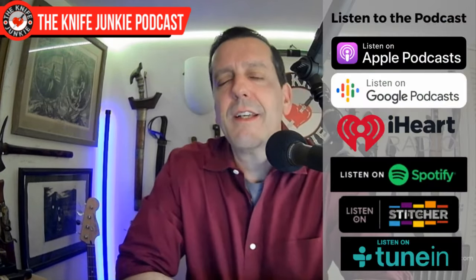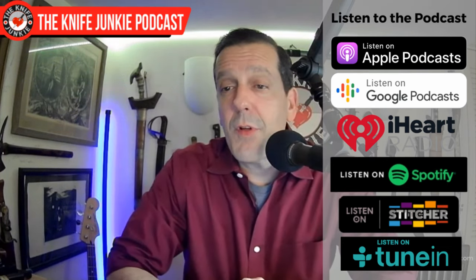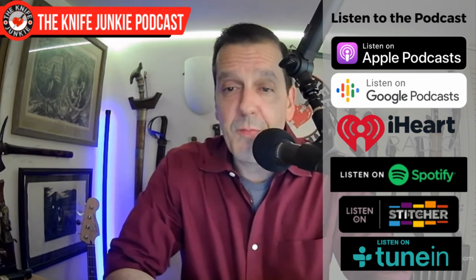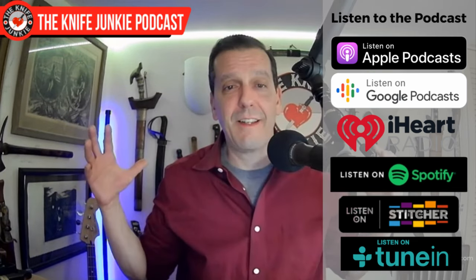Coming up we're going to take a look at the state of the collection. Before we do, be sure to like, comment, subscribe — you can also download the show to your favorite podcast app to listen on the go. For anything else go to theknifejunkie.com — Jim works his butt off on it and does a great job, and everything Knife Junkie related is there.